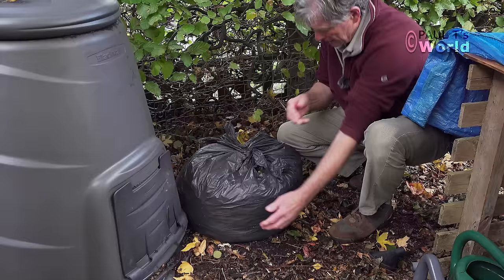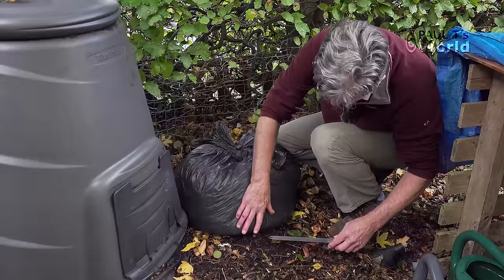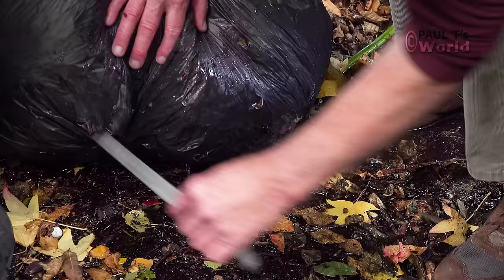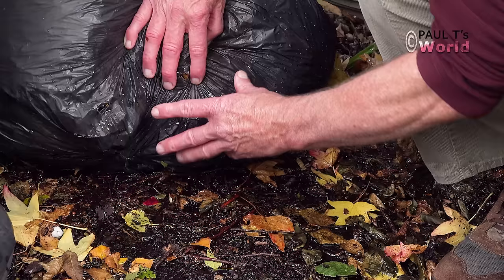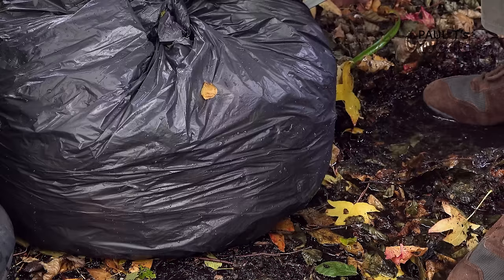Then once it's full of water, I'll tie it up — it's already splitting here but it doesn't matter. So that's now full of water and it's where it's going to stay. Now, here's my knife, and then I simply puncture the bag underneath. You can see the water coming out — I don't want this water staying in the bag, so I want there to be plenty of holes for it to come out. And for good measure I'll just puncture it around.